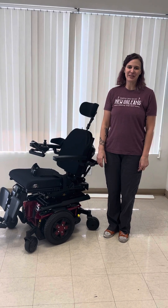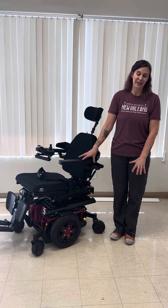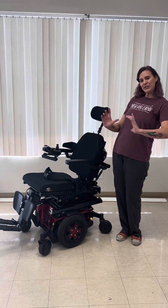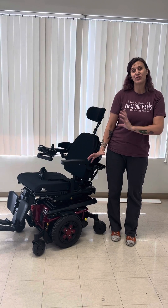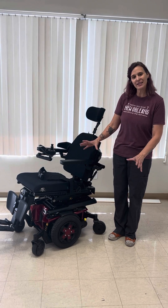Hello, this is Joy, your assistive technology professional. Today I want to go over a feature of the Quantum TB4 systems. If you have posterior tilt and also anterior tilt, there's something that happens in that transition that can confuse people, so I just wanted to highlight what it is and show you how it works.